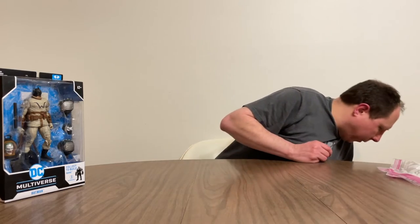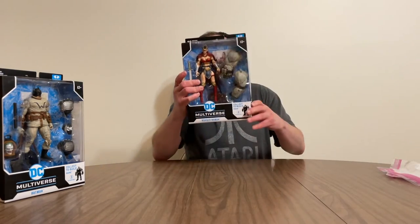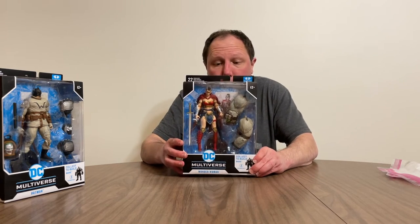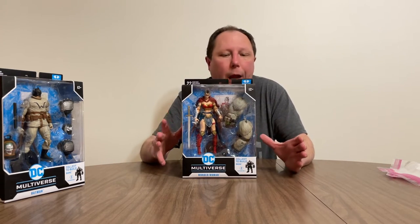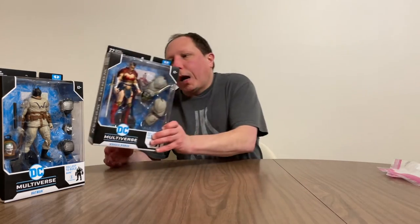The next figure is Wonder Woman, and she has the arms of Bane. Wonder Woman plays a pretty pivotal role within the Last Night on Earth series, so a figure of her being made is definitely a good idea.